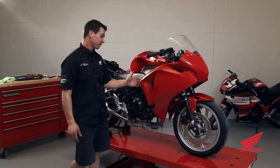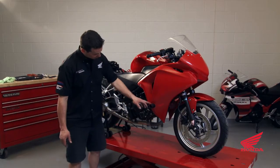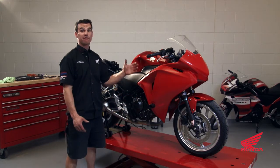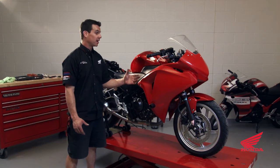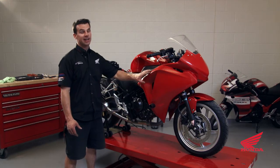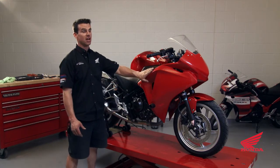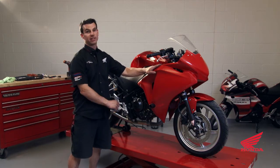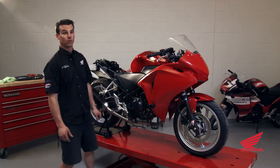Our test fit went surprisingly well — frame sliders are in. Don't be afraid if you have to take it off three or four times. It's finicky, and you're going to like the fit and finish if you take your time with this step. I normally start with the upper because it's the toughest part — getting that done makes everything easier. So we'll go ahead and remove it and test fit the lower.